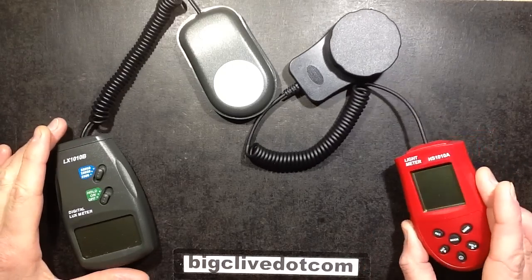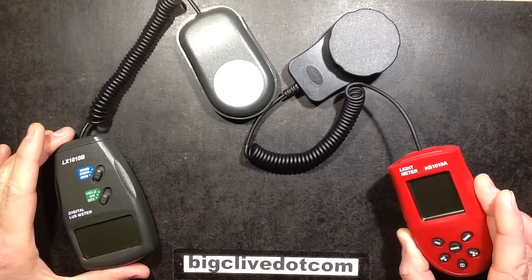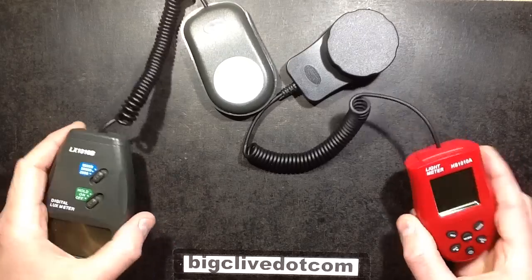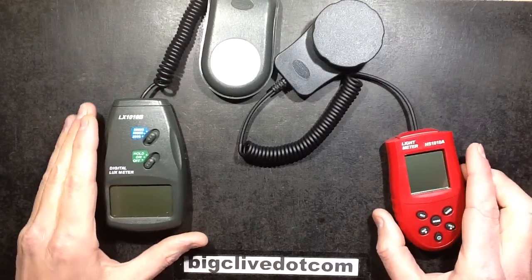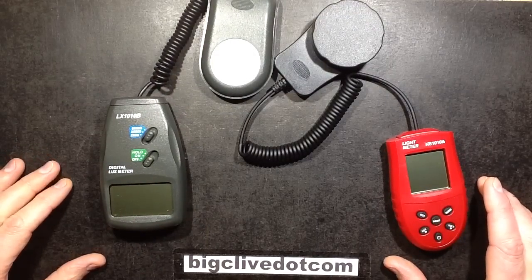I've just received another light meter, this HS1010A. I ordered these two at the same time because I thought it'd be quite interesting to get two cheap light meters and then put them side by side to see how they compared.